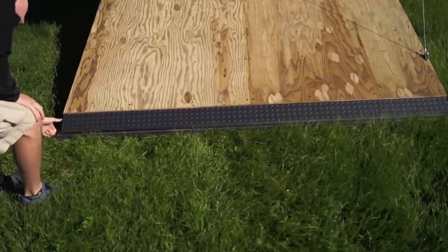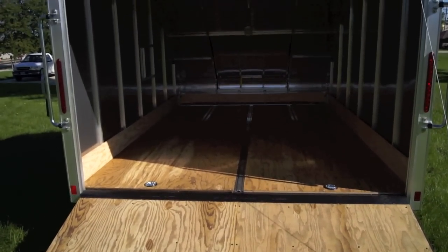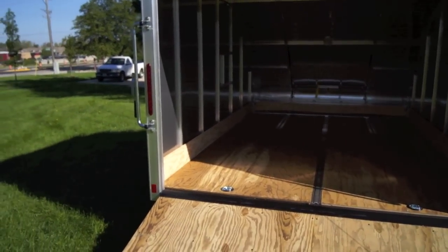Inside you've got 12-volt dome lights. It's got a nice lip on the ramp gate, as well as two D-ring tie-downs that go right into the floor for you.